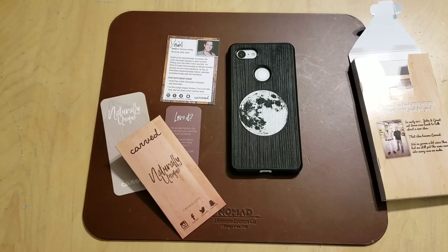This is the Lunar case by Carve for the Google Pixel 3 XL. You can find it on the website carve.com — I'll have a link down in the description. Again, it's $29.99. Fantastic phone case — I like it a lot. I've gotten a lot of comments on it and I've been enjoying using it for the last couple of days. If this is something that's up your alley, I think you'll be happy with it. If you have any questions or comments, leave them down in the comment section, and as always, I'll see you guys next time.